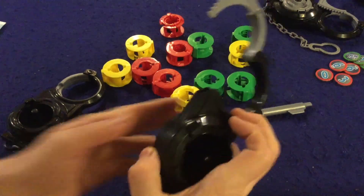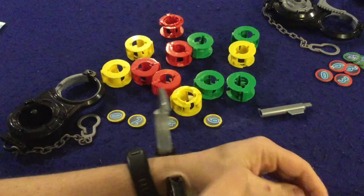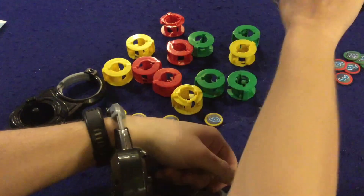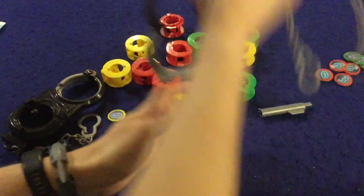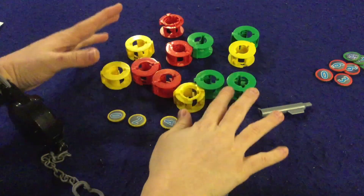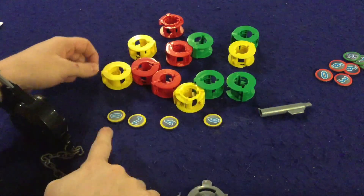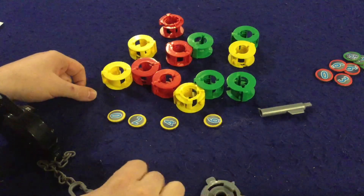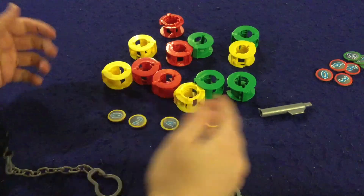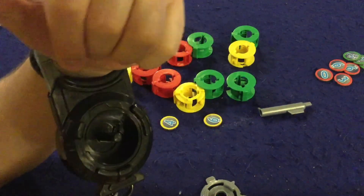In Break Free, you have this handcuff device strapped to your non-dominant hand. You get four of these little handcuffs. You also get all these little doodads — these are the different locks you'll try to unlock from round to round. You're racing to do this in order to grab tokens from the middle. The first person to complete their lock and unlock themselves can grab the highest token, then second player grabs the second highest, and so on.